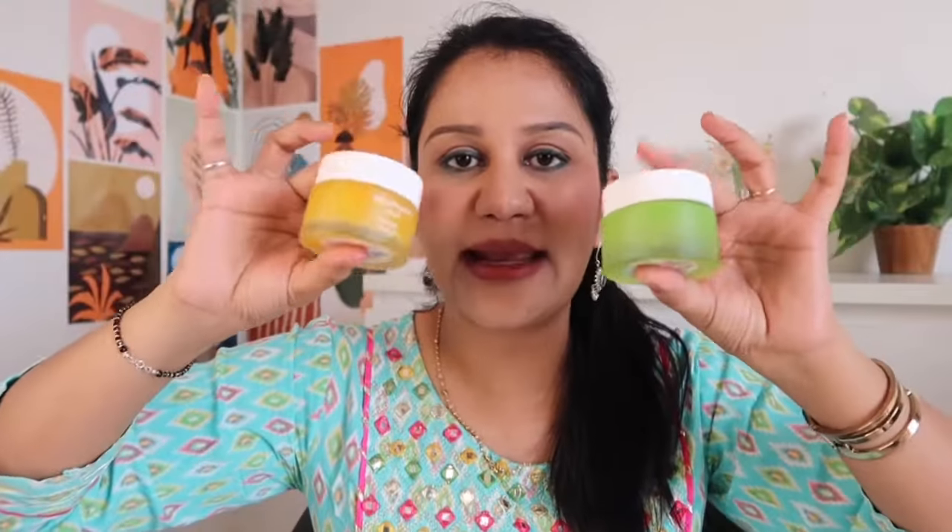So without further ado, let's get started on the video. Let's talk about the packaging. You can see both of the containers — both of the packaging is the same, only the color difference. This one is a little orangeish and this one is a little greenish. The price is also the same — it is ₹599 — and the quantity is also the same, 50 grams and 50 grams.